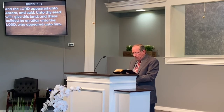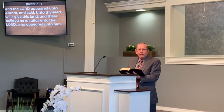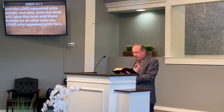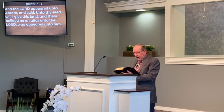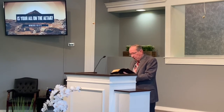The Lord appeared unto Abram and said, 'Unto thy seed will I give this land,' and there builded he an altar unto the Lord who had appeared unto him. He removed from there unto a mountain on the east side of Bethel and pitched his tent, with Bethel on the west and Hai on the east, and there he builded an altar. Wherever Abram went, it seemed like he was building an altar. He built an altar unto the Lord and called upon the name of the Lord.